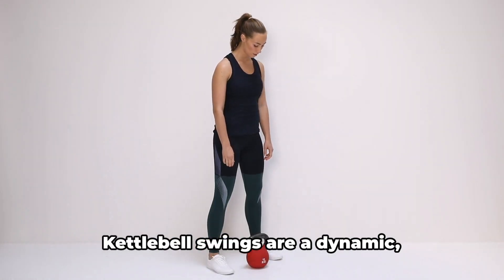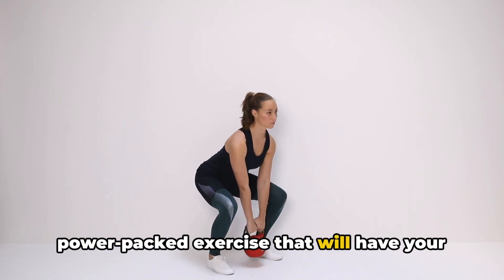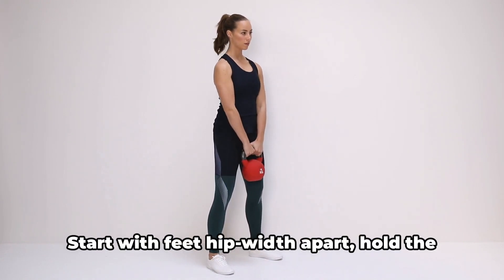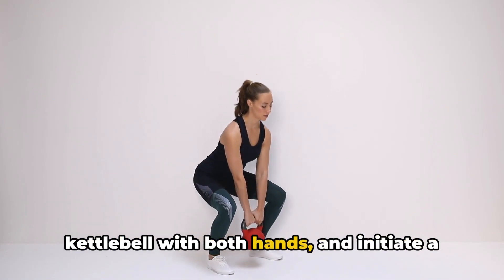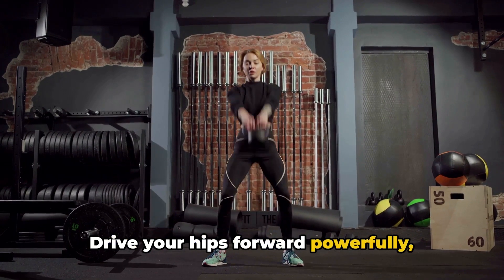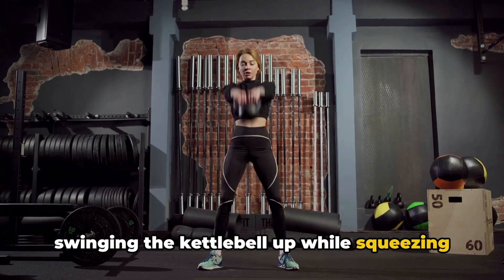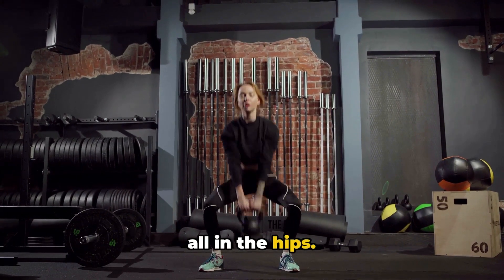Ready to swing some kettlebells? Kettlebell swings are a dynamic, power-packed exercise that will have your glutes working overtime. Start with feet hip-width apart, hold the kettlebell with both hands, and initiate a hip hinge. Drive your hips forward powerfully, swinging the kettlebell up while squeezing your glutes at the top. Remember, it's not about the arms — it's all in the hips.